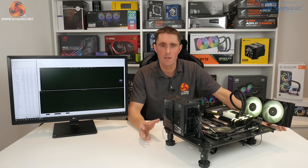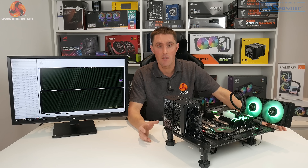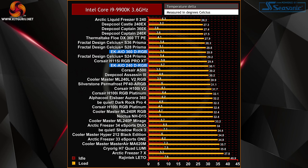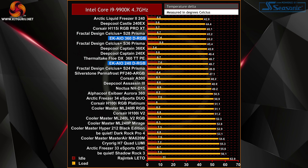We ran our AIDA64 stress test with the Core i9-9900K at 3.6, 4.7, and 4.9 GHz. At the base frequency of 3.6 GHz, the EK AIO delivers on its promise of high thermal performance — the 360mm version recorded a very respectable 28.8 degrees C under load, and the 240mm was not far behind at just over 30 degrees C. Thermal performance of the EK AIO remains towards the top end of our testing chart.